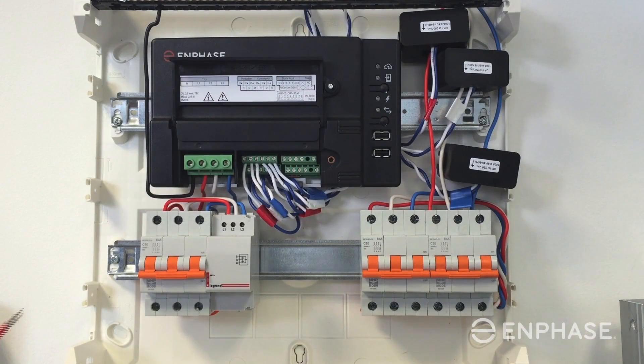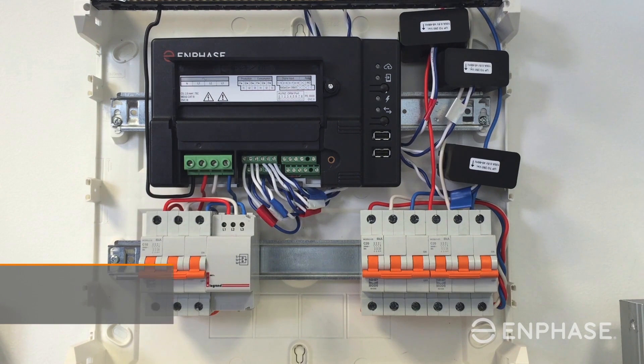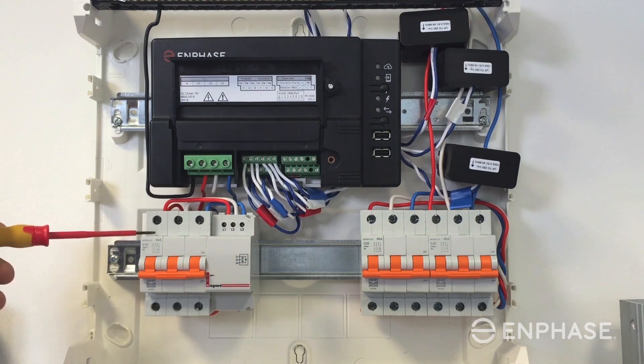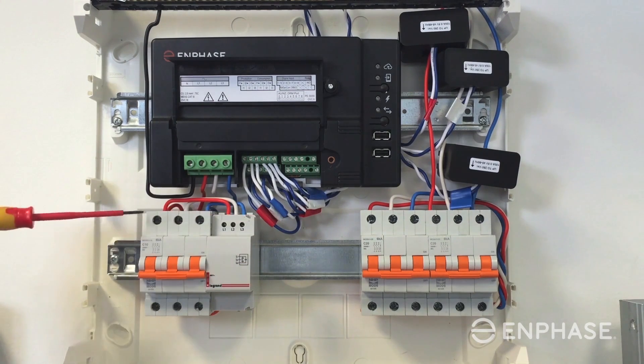In this example, I have the Envoy S metered and the switchgear installed in a subboard to make the installation process more convenient on site. The subboard installation allows for additional room for the additional fixtures and hardware required in a multi-phase environment.